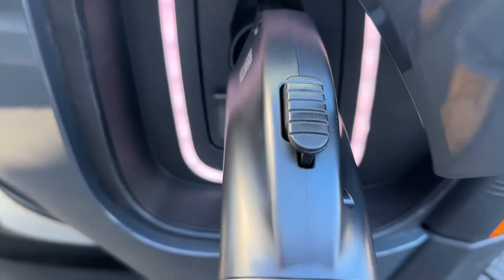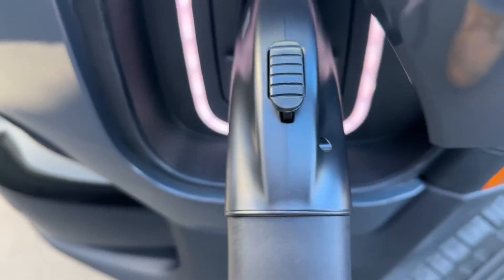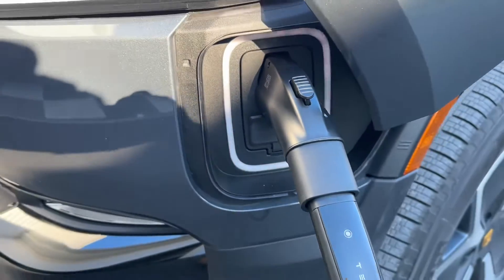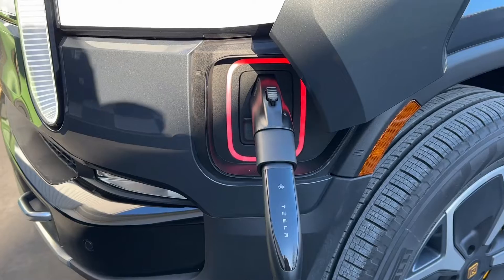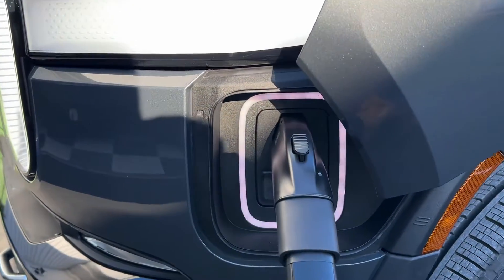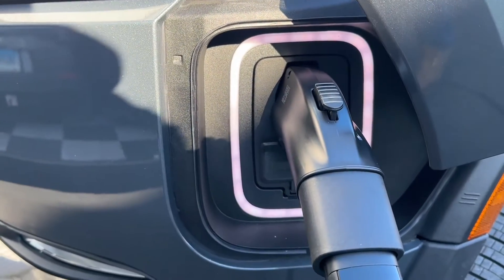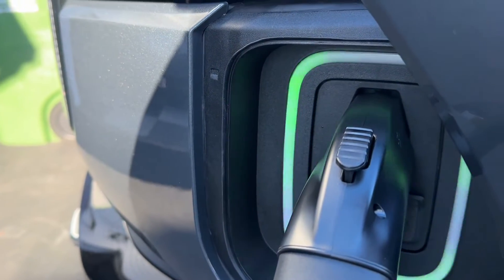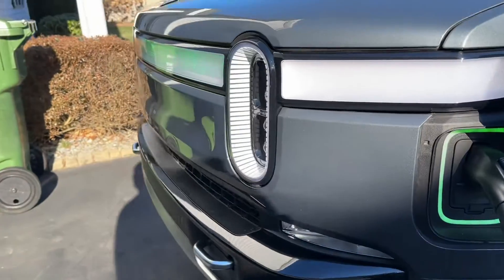So I inserted the adapter into the Tesla handle as it says in the instructions, waited about a minute, then plugged it in. The truck went red initially but then it turned white and then I heard the Tesla charger clunk and it started charging as normal with the green around the charger and on the front of the truck. So it seems to be working good.